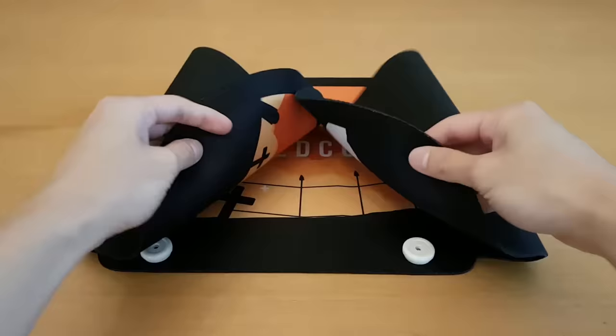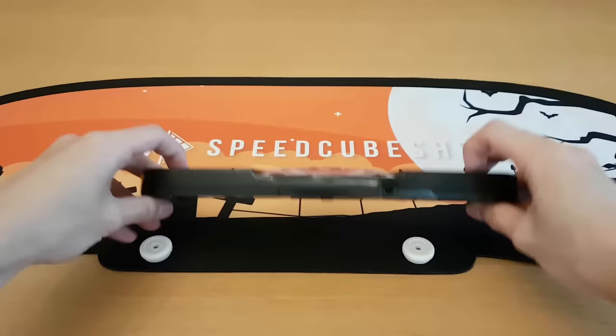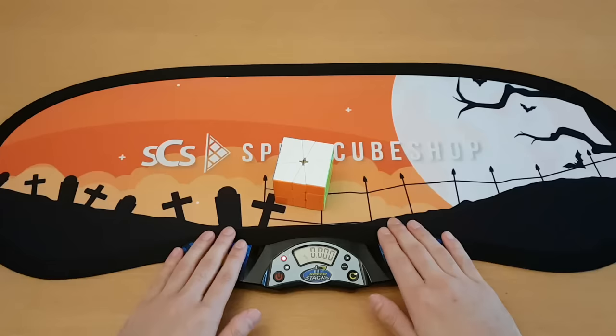So here we have a Halloween mat — it just never ends. This is basically an entire desk mat for stack mat timers. You can see these things here, you can just put it on like that. Pretty much the same as competition size. It looks to me like this is about 70 centimeters, which is just under two and a half feet. The mat you see in my videos is about 30 centimeters, just over one foot.